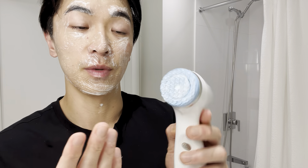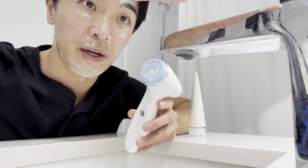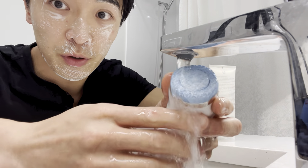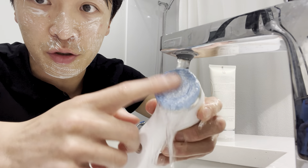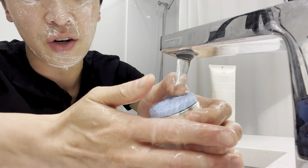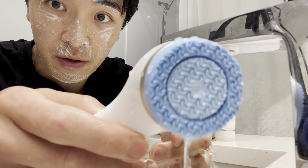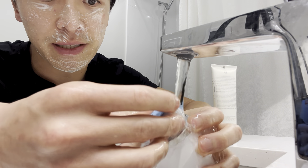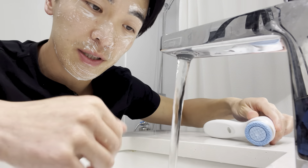The great thing is the whole machine is waterproof. Now that I'm done, I'll just wash my face with cold water. You can see I'm just running it through water, and the treatment head is super easy to clean — just rub it and all the guck stuck inside comes right off. Super easy to clean and hygienic, so I don't have to worry about damaging my skin or over-exfoliating.